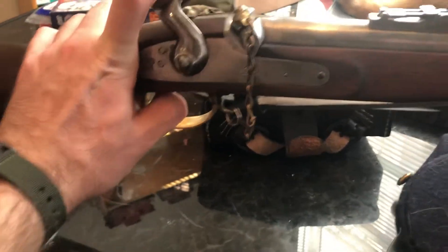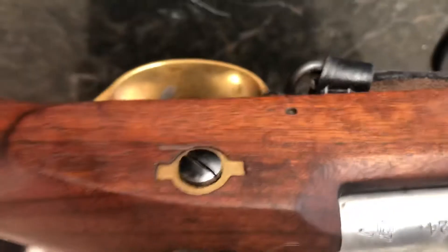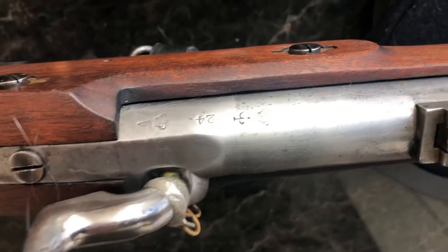Please like and subscribe and let me know any questions or concerns down in the comments. There it is — CS 14th Tennessee, Bravo Company. If you did reenacting with them, let me know. Here are these things — apparently they're a big deal. I don't know what those are called, but pretty cool. There are the markings.